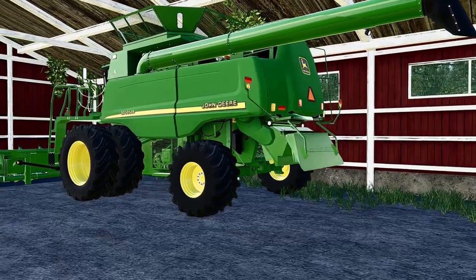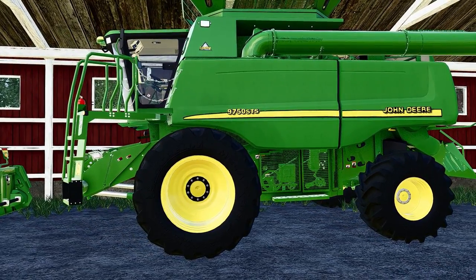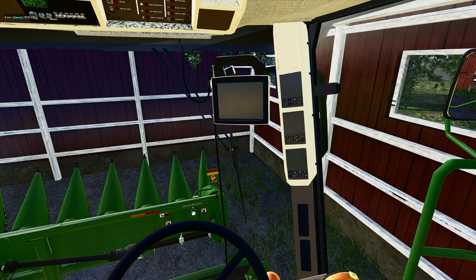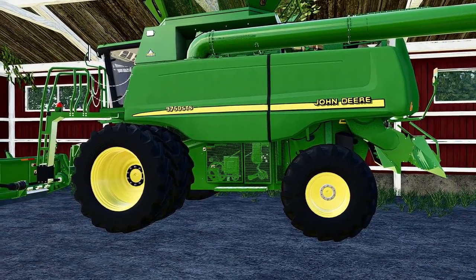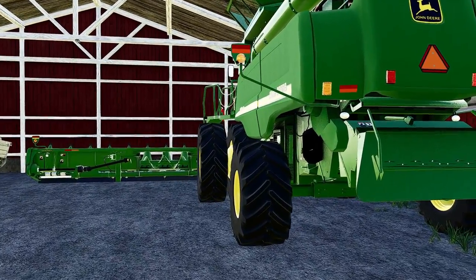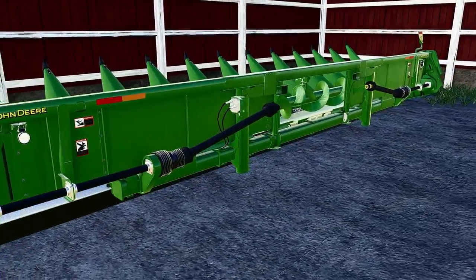So probably the newest piece of equipment we have on here — and it's most likely because I can't find a good old school combine that is a good mod. This is a really good looking mod inside the combine. Everything that I found was basically FS 15 style. I know there's a 9600 and there's an 8820 out there, but like I said, they could have passed in FS 15. We got a John Deere twirl roll head, 30 inch roll.